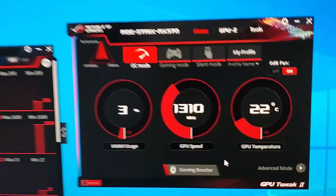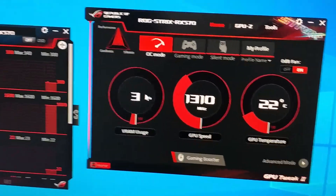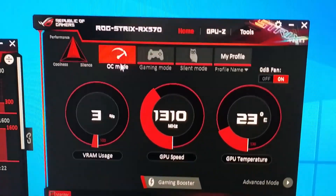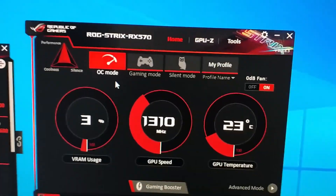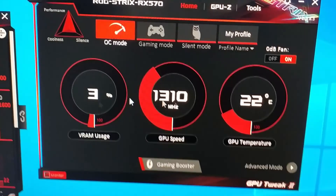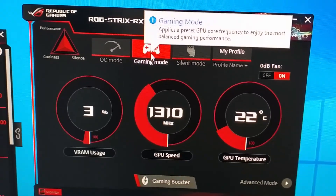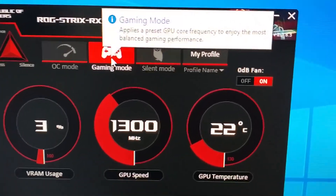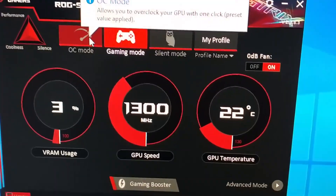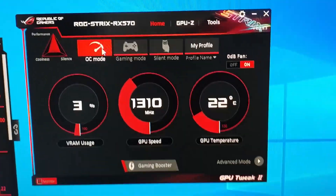I'm now presented with the ROG Strix GPU Tweak software. The main thing it allows you to do is change the performance profile. You click a button and it allows you to go into Overclocked Mode — straight out of the box you get 1310 MHz. You can also see your VRAM usage and GPU temps, or you can click Gaming Mode which applies a preset slightly below 1310 MHz for more balanced performance. I want Overclocked Mode because I want it as fast as possible.